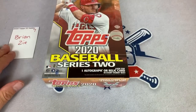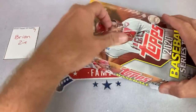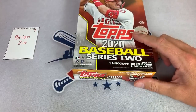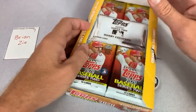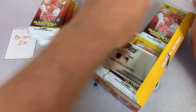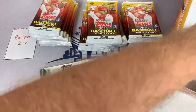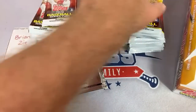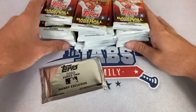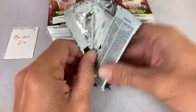Brian, here we go with spot number seven — let's see what we can find for Brian Z. Sam said did I see my brother pull a big Dave Ortiz — no, I didn't see that, that's pretty awesome. I actually gave him those packs at the flea market — there were some 97 Fleer packs, he bought all of them. I do believe I have footage of him buying those packs. Brian, let's see what we can find in your stacks — spot number seven.